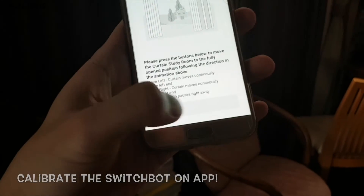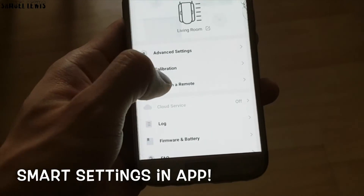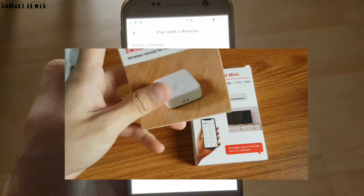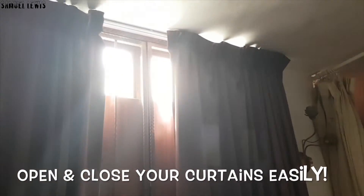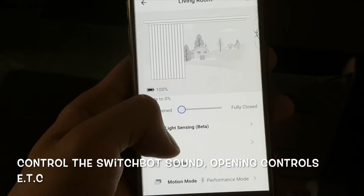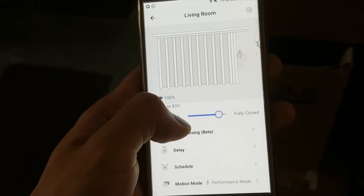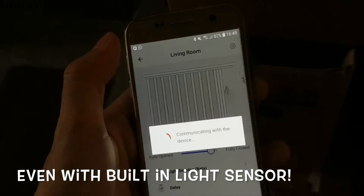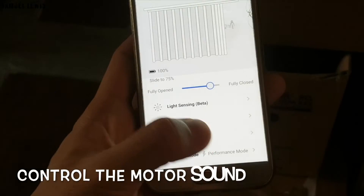Calibration allows the SwitchBot to know which direction to pull your curtains when opening or closing, and it should be done in a few minutes. Once done, in the app you can custom set the smart settings of the SwitchBot, such as adding the SwitchBot remote, and opening and closing the curtains in app — which is done really elegantly. The curtains open and close gracefully and the SwitchBot does it really efficiently without too much noise. You can also set the opening controls like how far open you want it to go, light sensor settings for auto open and close, and even the motor sound can be controlled to be quieter.